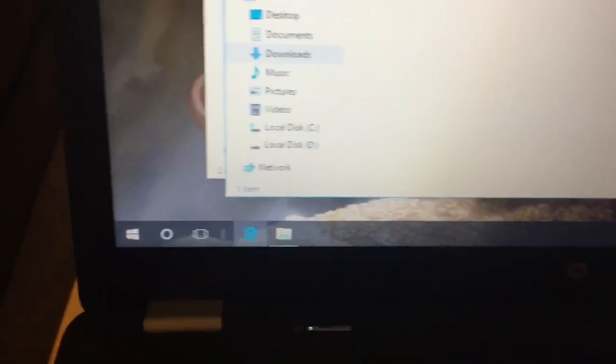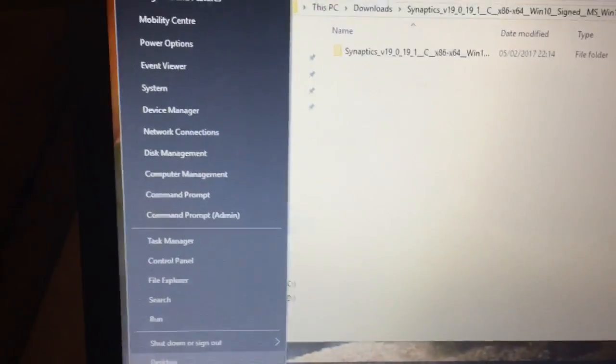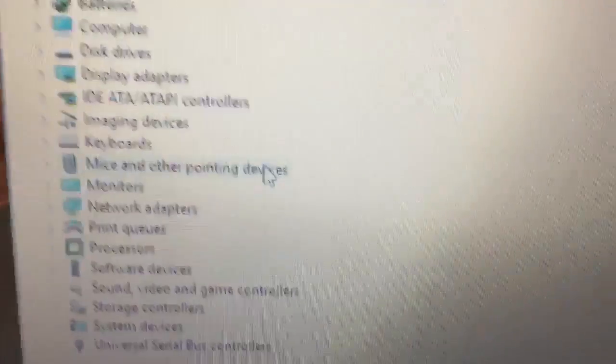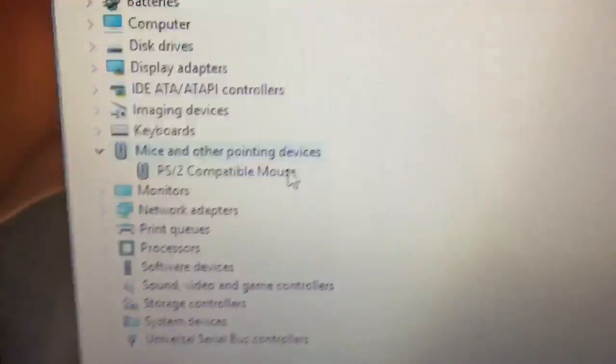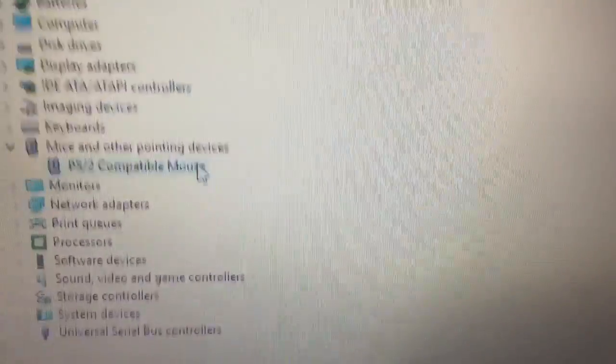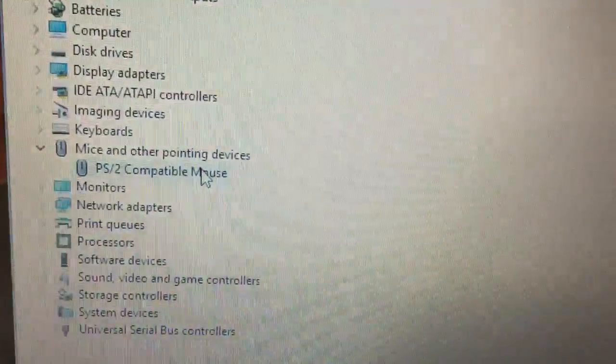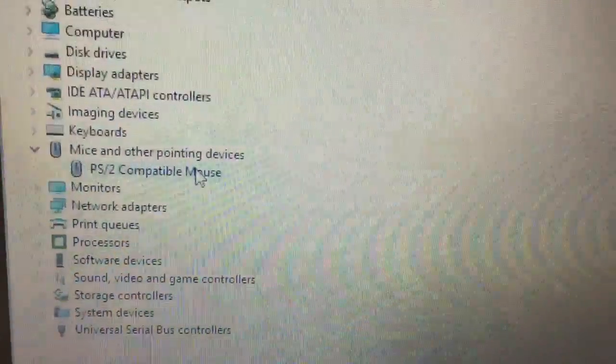The next step is to right-click on the Start button and select 'Device Manager'. Once Device Manager is open, expand the 'Mouse and other pointing devices' section and right-click on the one that looks most appropriate. In this case there's only one, but you're looking for a PS2 compatible mouse, PS2 compatible trackpad, Synaptics PS2 trackpad, or something along those lines.